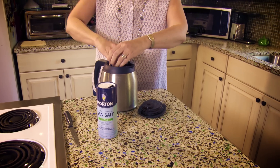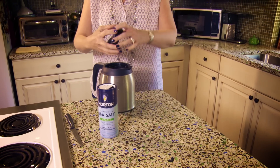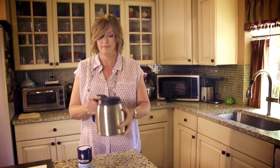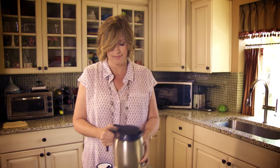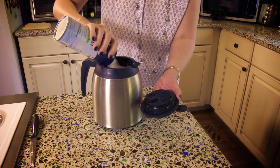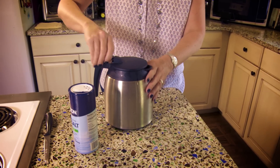Put the lid on and give it a really good shake. I'm going to check it — I actually haven't tried this one. Maybe add a smidge more salt in there, give it one more shake. I can already tell that it's working.